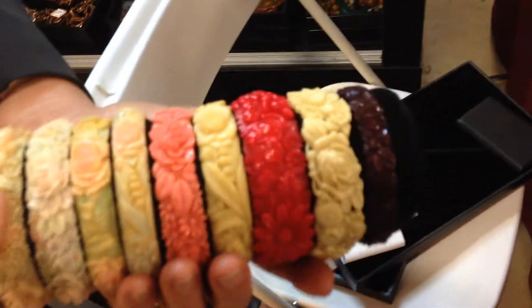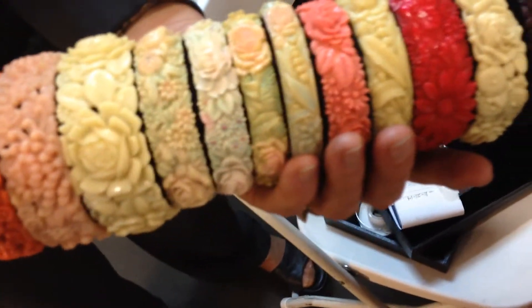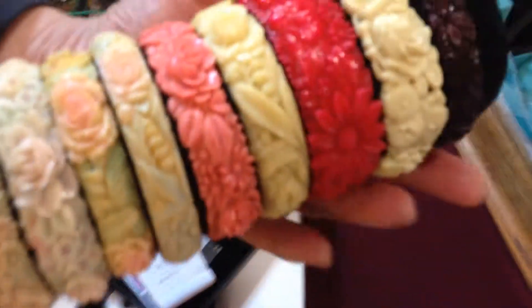They come in different colors. White is the most common. This is probably the next most common. And what about this one? This one looks like it's the star of the show. It's beautiful, isn't it? Yeah. The red is unusual, and this is an unusual color.